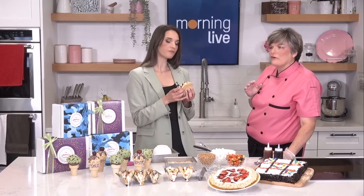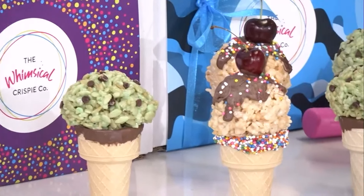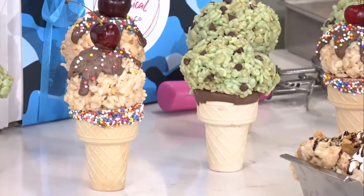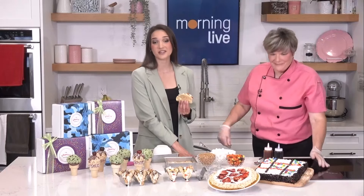Where can we get more information to find you online? We have a website that has all of our different flavours — there's over 20 at the moment. You can find us at whimsicalcrispy.ca. You can choose your own gift pack and take something to the cottage, or take it as a gift over for dinner during barbecues. We have all those details on our website at chch.com.